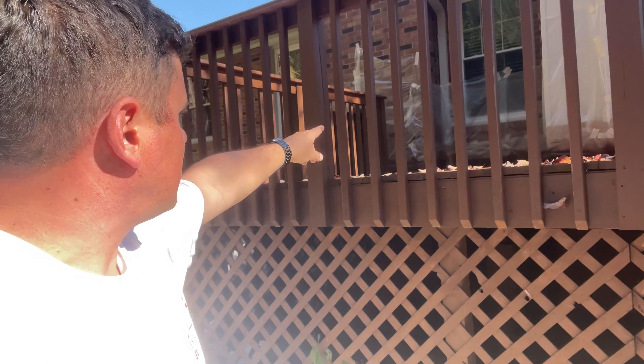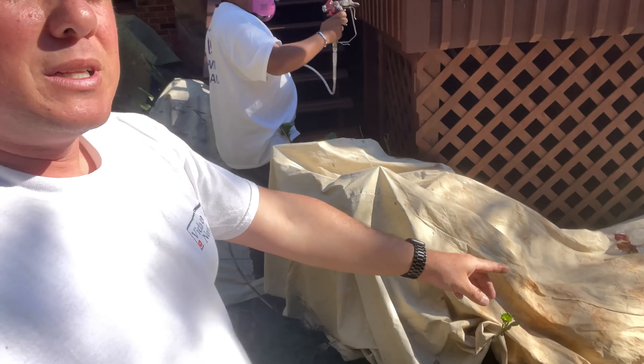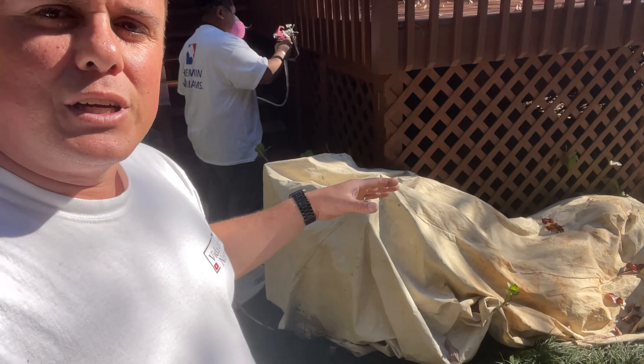We have to prepare everything there — put it all up with paper. And here is Luis spraying. Do you need to paint it? Yes, let's make it look good. Let's fix it.